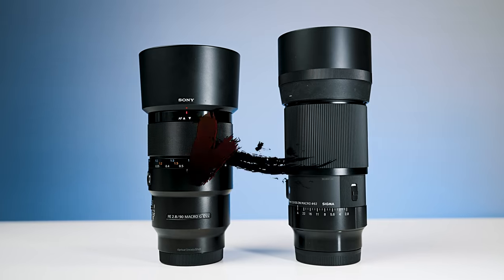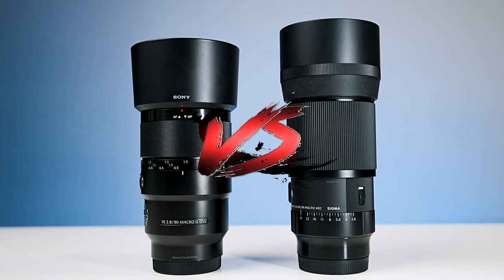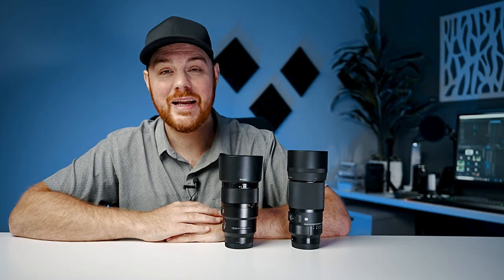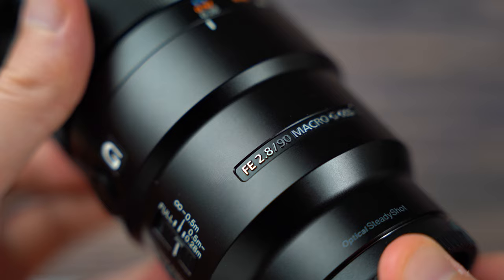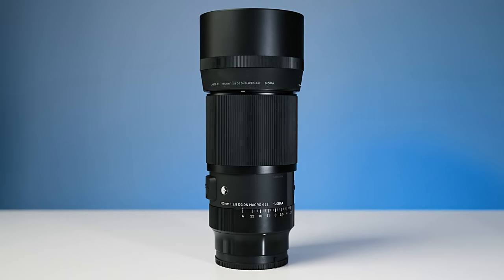Today we've got a quick comparison between two amazing autofocus lenses for your Sony e-mount camera: the Sony 90mm f2.8 macro and the Sigma 105mm f2.8 macro Art.